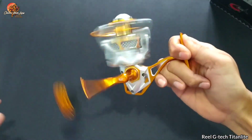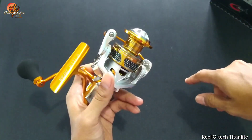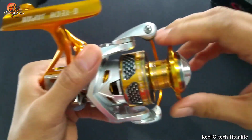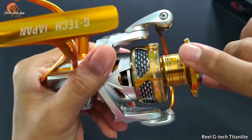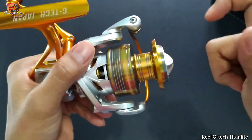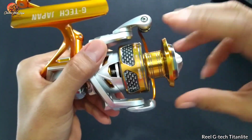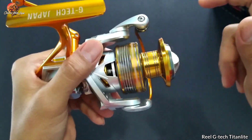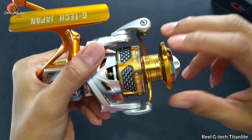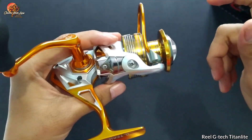Putarannya halus ya. Kemudian kita lihat suara dari drag clicker yang dimiliki oleh Titan Light 3000. Kita tes apakah dia nyaring atau standar. Untuk drag clicker-nya dia tidak terlalu nyaring, cuma lumayan lah untuk segini. Kita bisa upgrade juga, yaitu dengan cara mengganti bagian pawl, atau langsung kita ganti ke model plat. Cuma untuk kelemahannya kalau menggunakan plat, mau tidak mau kita harus bore.